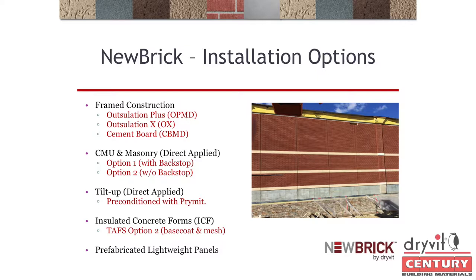Keep an eye on masonry projects with ICF because you're eliminating all of the hung lintels and relieving angles. I'm not going to get into prefabricated lightweight panels because that's your competition, but you could easily install this product over a lightweight panel steel stud panel as well.